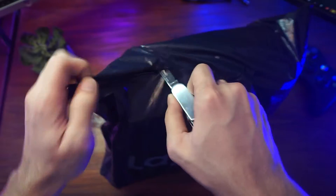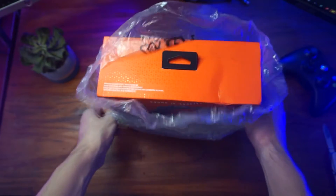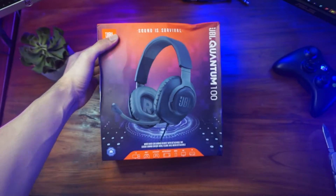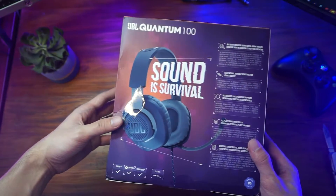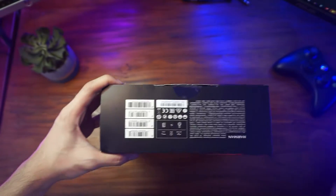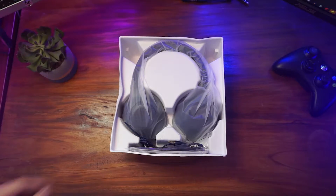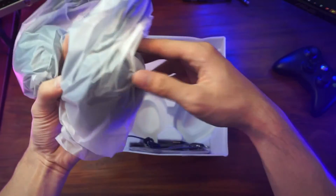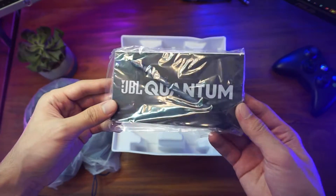The JBL Quantum 100 is secured with a thick amount of bubble wrap. Unfortunately, due to shipping problems, the box did suffer from a few dents which are quite visible. The box opens at the bottom and has a seal on it. Even though the box was not in good condition, the insides were safe. The headphones were wrapped with a soft plastic with a cable attached.